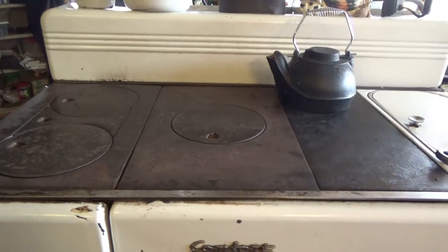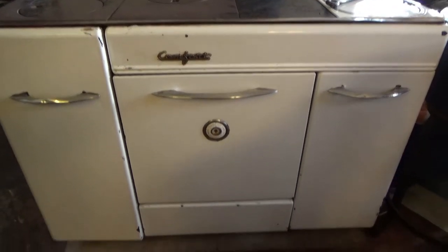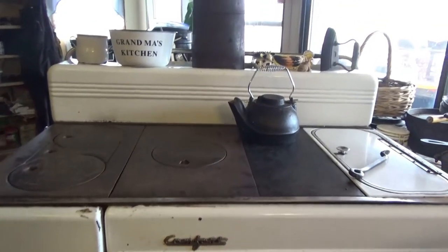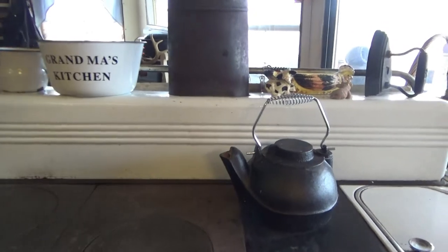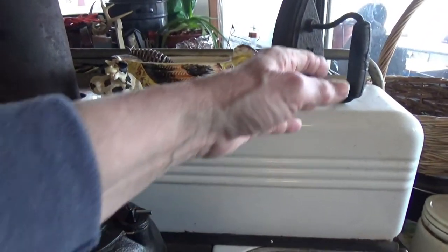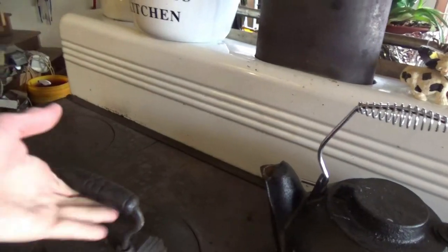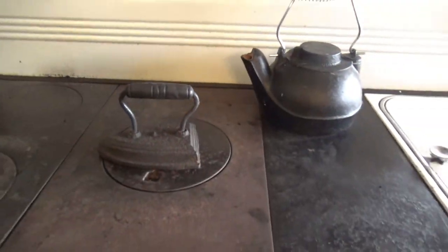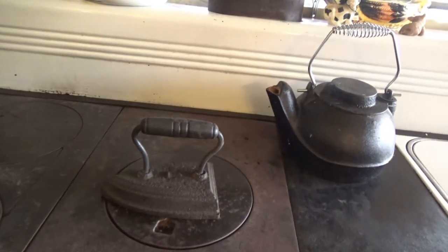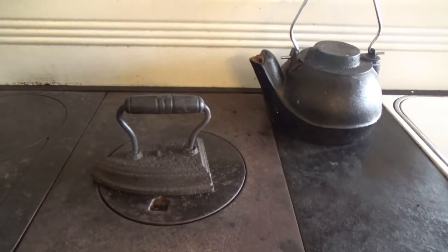So this is what my cook stove looks like. This is the front of it, and this is the back of it. And as you see over here, which I think is very nifty, I have what you call an iron — and this is an antique iron. I don't even know if some of y'all remember this iron. It actually sits on the stove and the iron gets hot, and that's how they press their clothes.